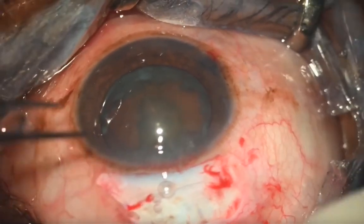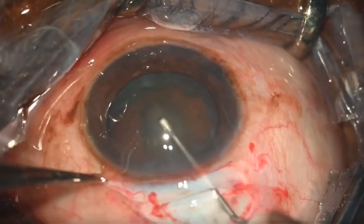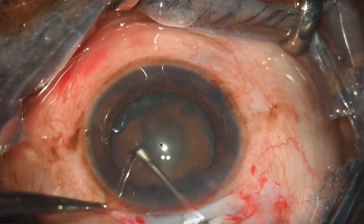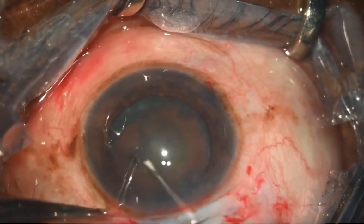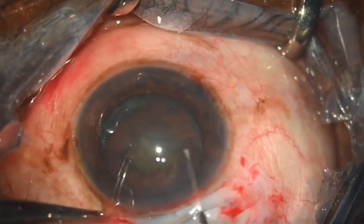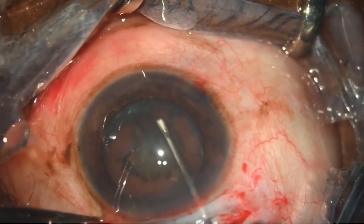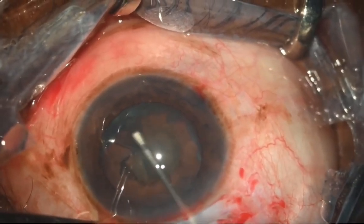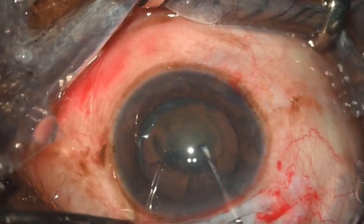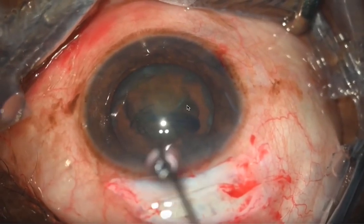The anterior chamber is reformed with viscoelastic, then you pull the globe straight for capsulorhexis. Release the bridle suture and fold the conjunctiva and tenons near the limbus for a nice exposure. We are performing a continuous curvilinear capsulorhexis, touching the pupillary margin because we need a 7 millimeter capsulorhexis to prolapse the nucleus safely, staying just at the pupillary margin without going beyond it.